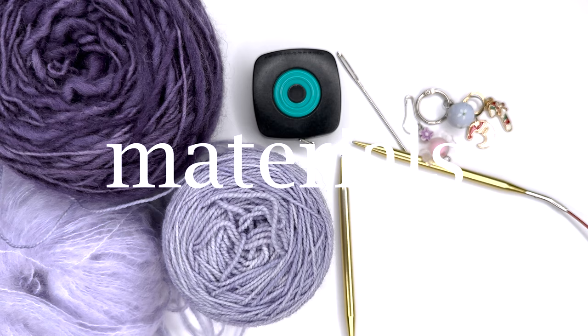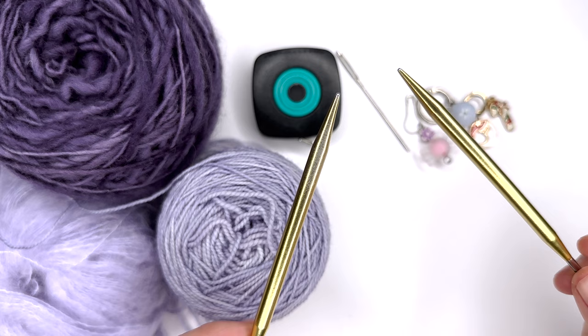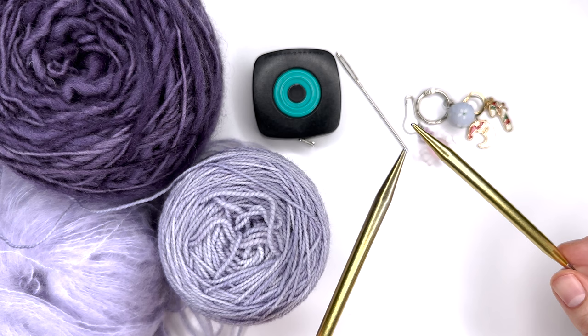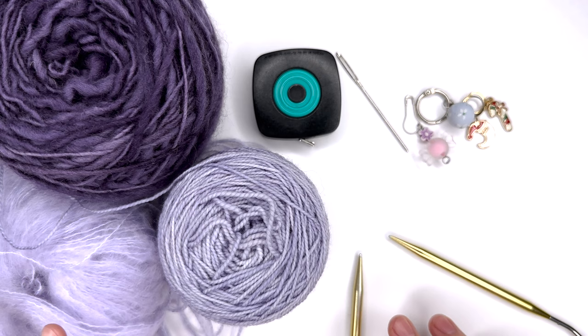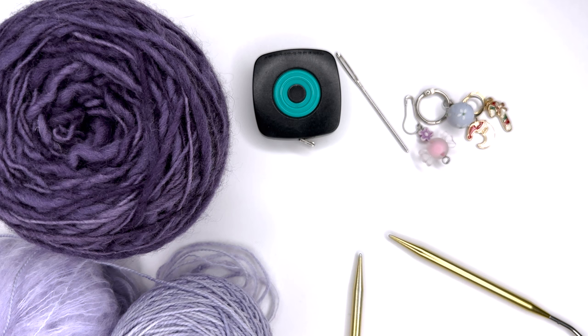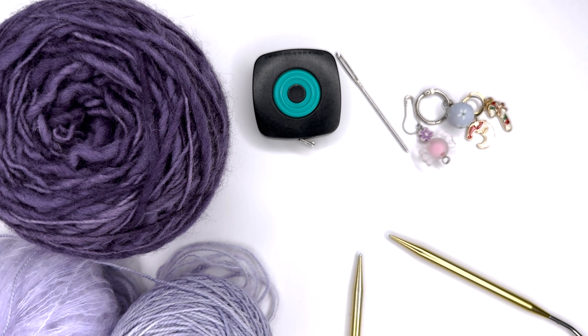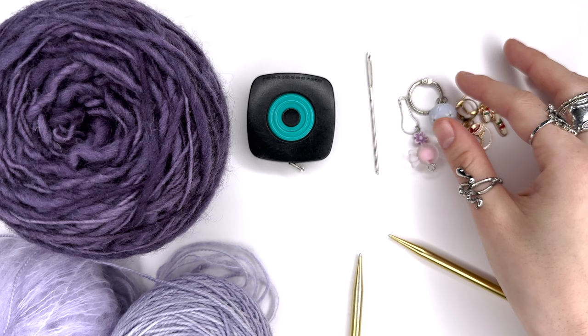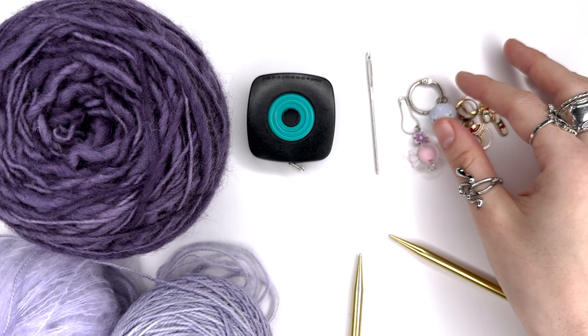For this project you're going to need a pair of circular needles — I have my six millimeter needles, though once you start your gauge swatch you can figure out what size to work with. You'll also need about 200 grams of yarn. I'm going to be doubling two yarns for some fun texture and using a third as the body. You can use as many colors as you want. You'll also need a tape measure, a yarn needle, and at least four stitch markers.